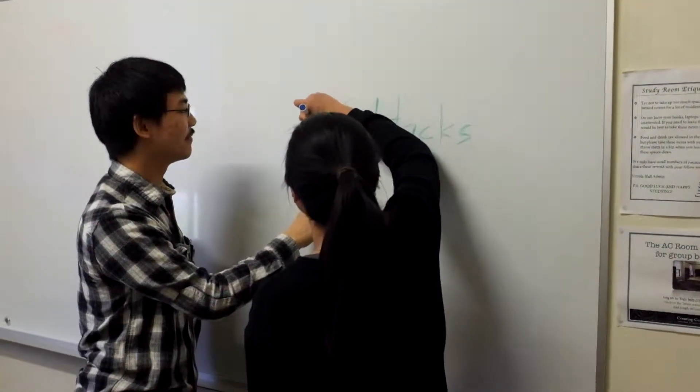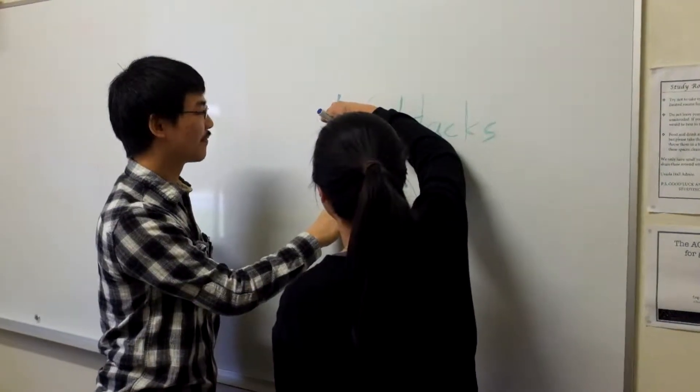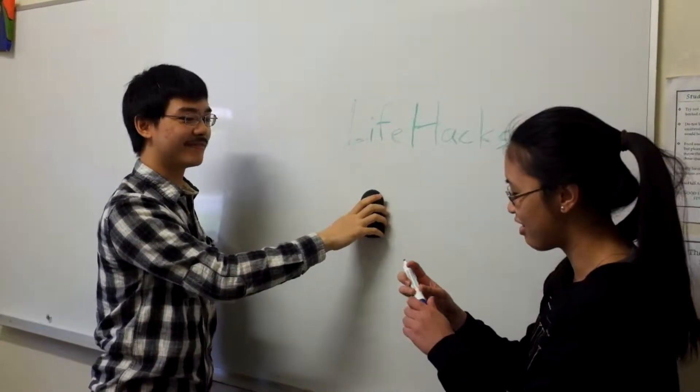I don't even know how it does it, but... I can try erasing now. Hey, that actually worked! Yeah, now you can give it a try.